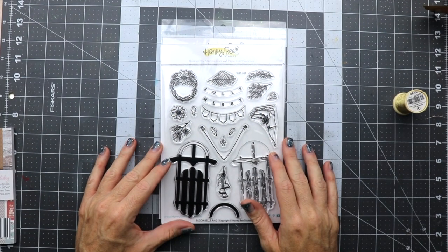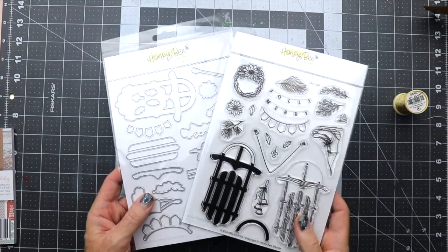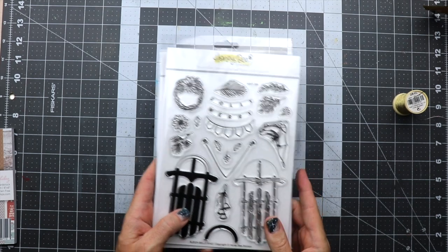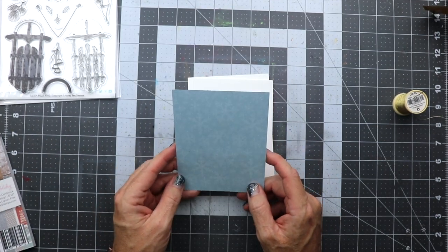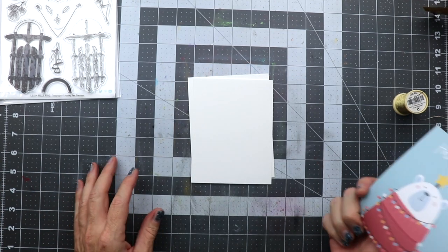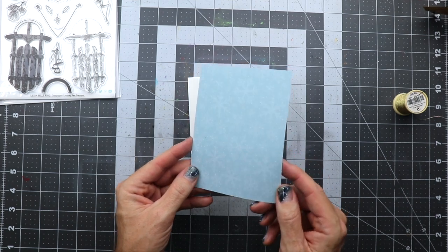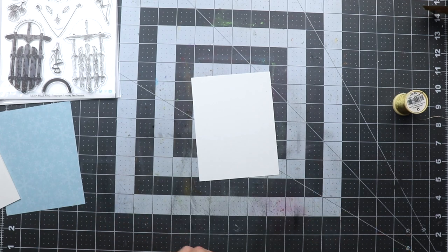Hi everyone, it's your boy Ricky here with Honey Bee Stamps, and today we're going to be making a card using some products from the latest release. We're going to be using the Sleigh Bells Ring stamp set and matching die set. We're also going to be using some card panels that came free with your order of $75 or more, some white paper, and a card base.